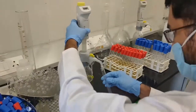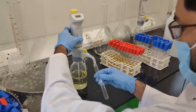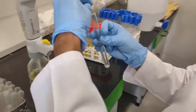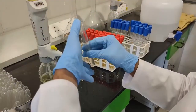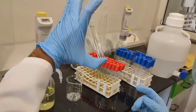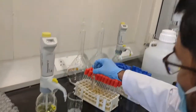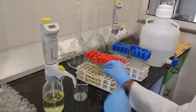After media preparation, dispense 10 ml of media into each tube. Insert a Durham tube in an inverted position into each tube — the Durham tube should be completely filled with medium, leaving no air spaces. Then close the caps and keep aside for autoclaving.